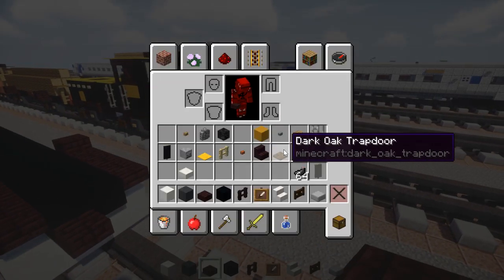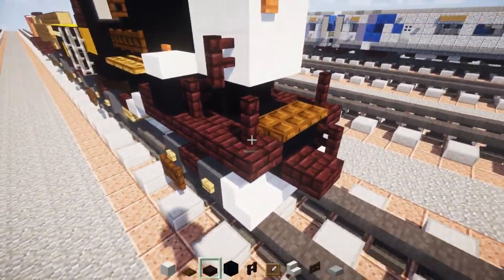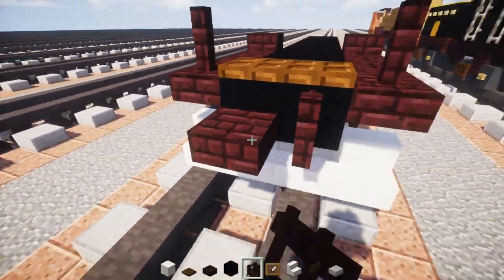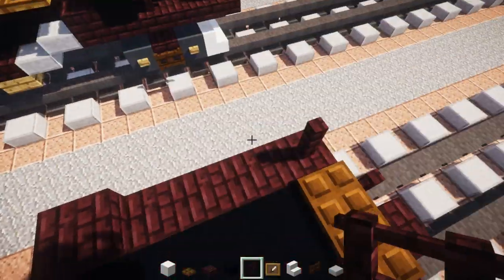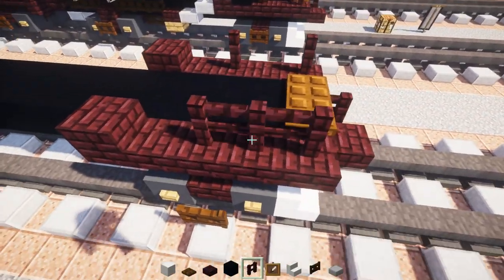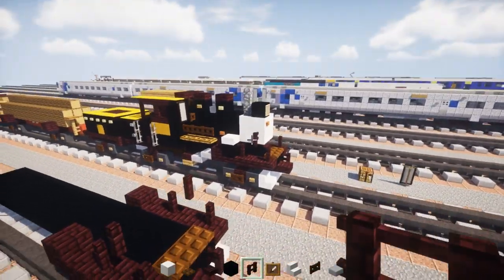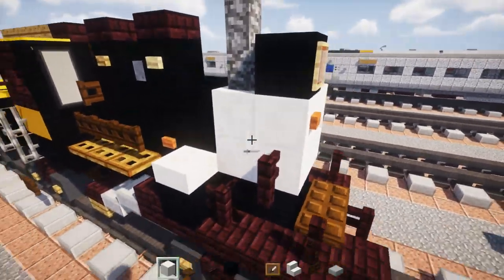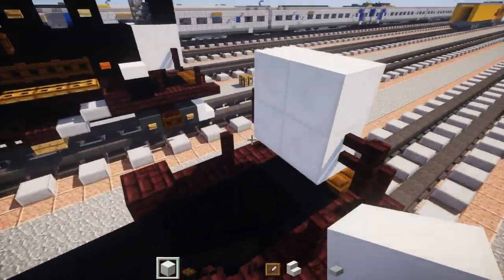Next we're going to add a dark oak wood trap door in the front, 2 blocks wide. On the sides we're going to add nether brick fences, and also add nether brick fence on the side of the coupling in the front. Skip a block and add another brick fence. Go down and add another nether brick fence — this just goes up to support the boiler. The boiler is going to be a 2x2 of quartz, 2 blocks long.